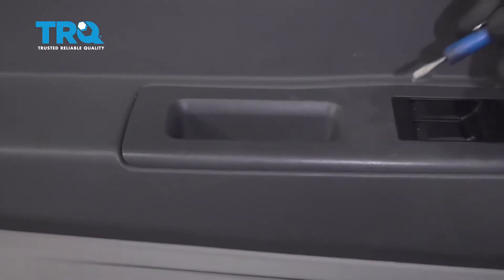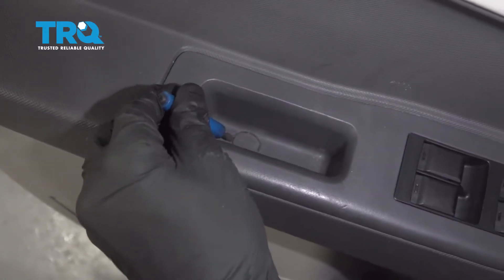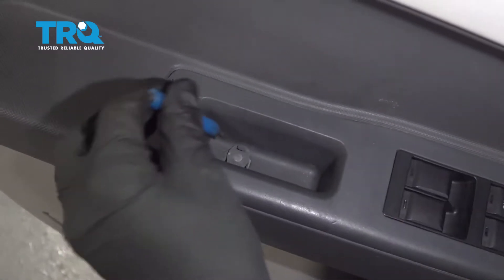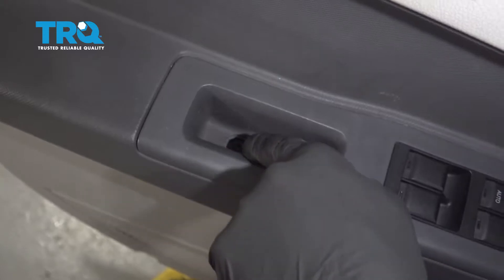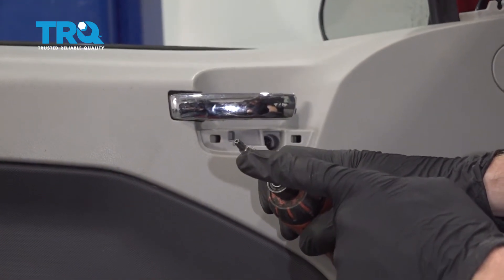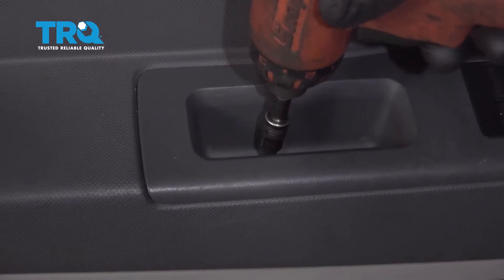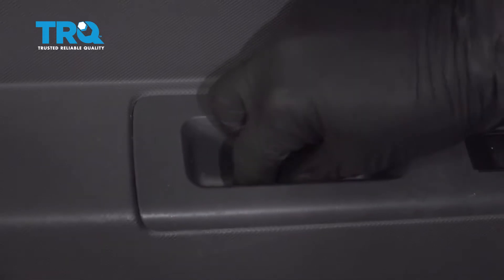Let's make our way down to this handle. You're gonna find another protective cover. Let's just continue with that pocket screwdriver — we'll pop this up and out of there. We have another Torx right there. We're gonna use a Torx bit, looks just like this, a star essentially. This one's much shorter. We'll set this aside as well.